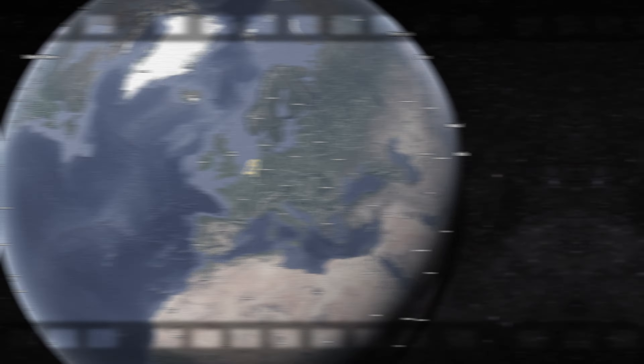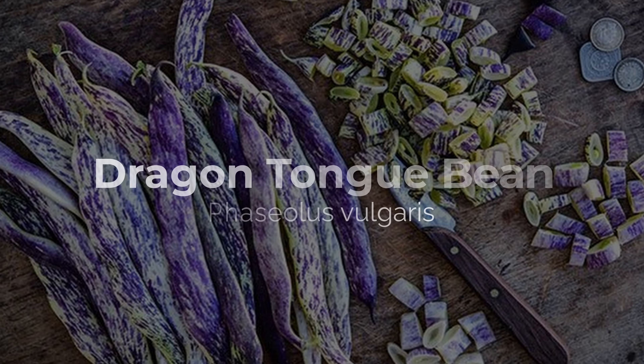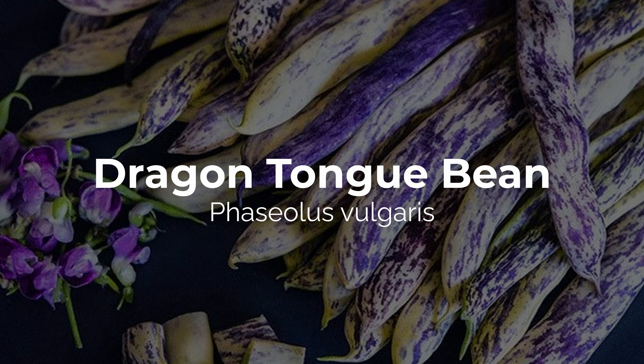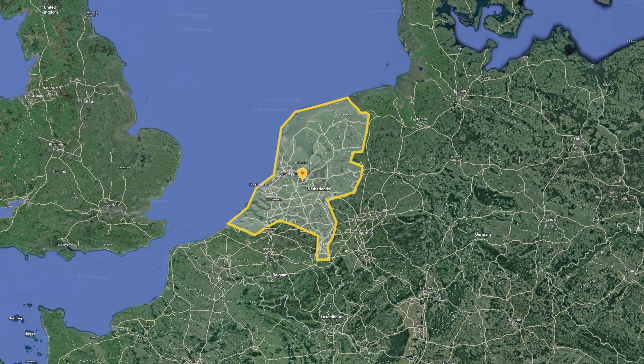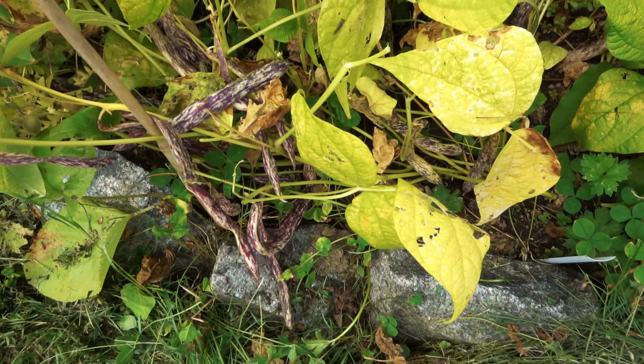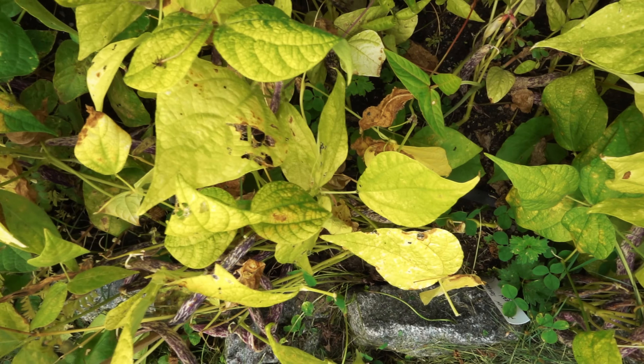Did you know that there's a bean called the dragon tongue bean, but it doesn't come from Asia? Believe it or not, this bean comes from the Netherlands. The dragon tongue bean is also known as the dragon lingerie or the merville de pimenté.